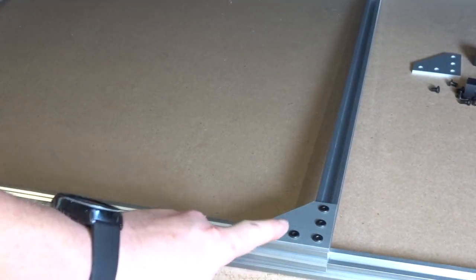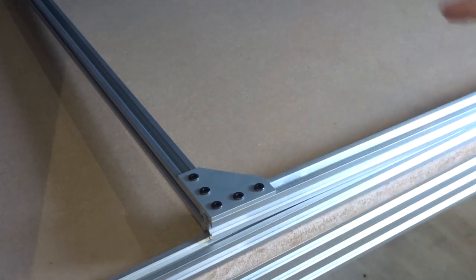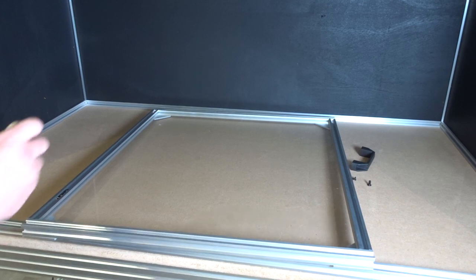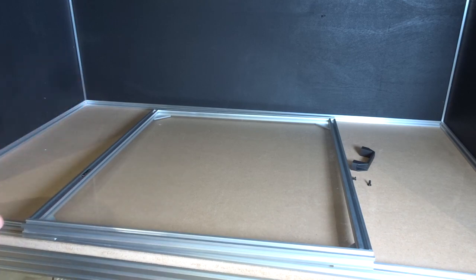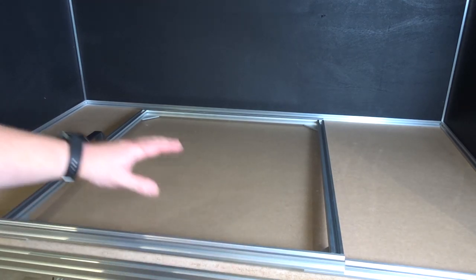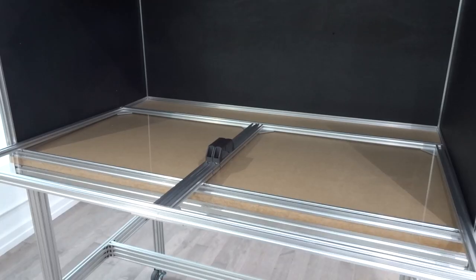Starting with the right side, we'll attach our 90-degree joining plate, then move to the left side. Now we're going to rotate this to the front side of the door and add our door handle. You'll see on the left side we have our t-nuts for the door handle — for whichever configuration you have, you'll find the center of the extrusion and mount your door handle there. Now that we have the right door complete, we'll do the same exact assembly for the left door, then add our hinges to each door and assemble them to the front of the enclosure.